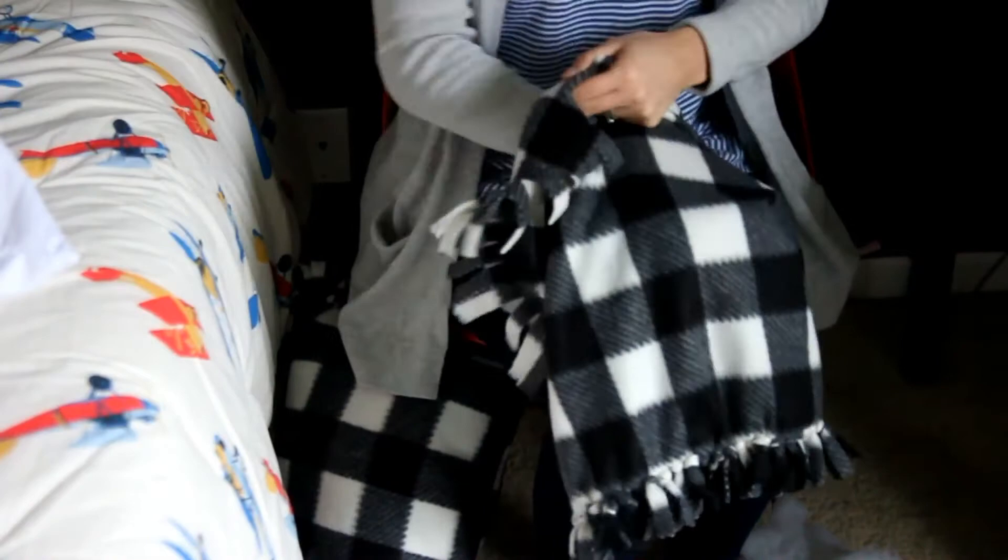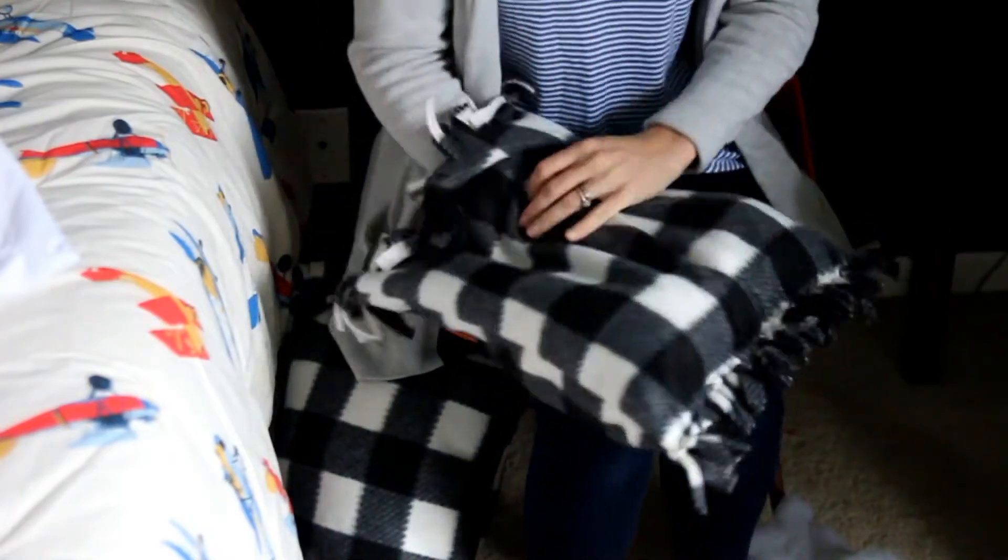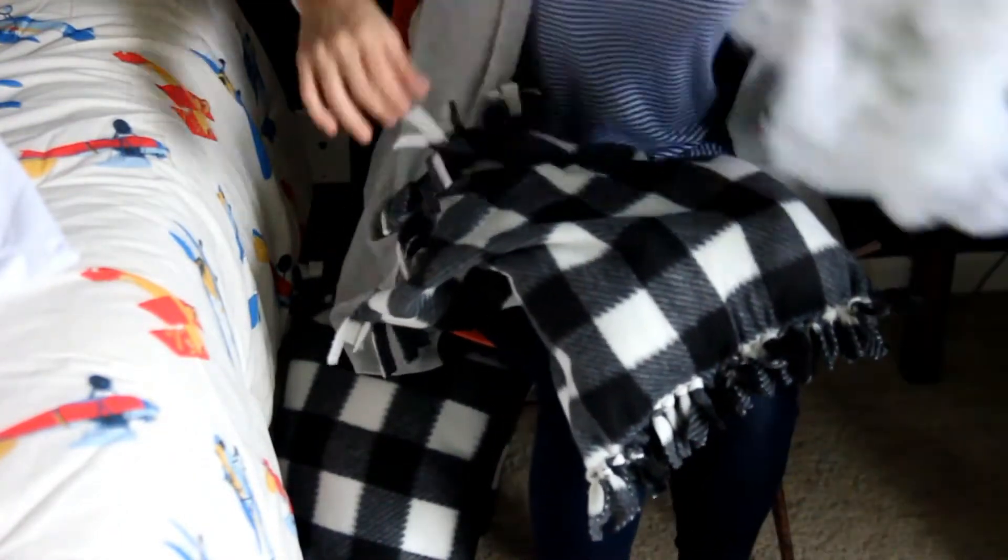I'm going to take some stuffing and I'm going to stuff first the corners to make sure they're nice and pointy, and really fill it up as much as you want to. Smooth it out as you're filling it up to ensure it's not too lumpy.